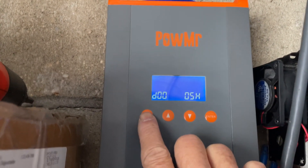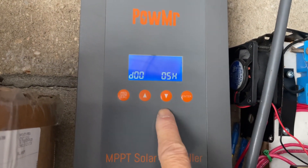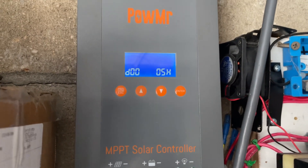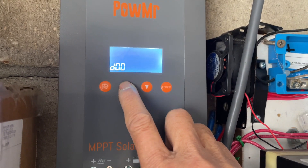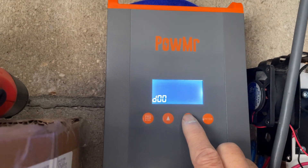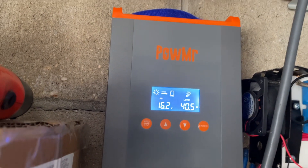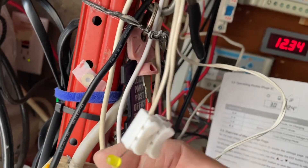To go into programming, this is the programming menu. This is the up and down button for your selection, and this is enter. Right now I have load control on for five hours, but I don't actually need that, so I'm going to disconnect my load because I'm not using this solar charge controller to control any load at all. So right now nothing will go on.